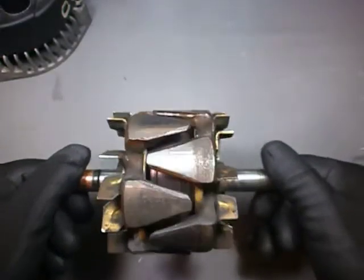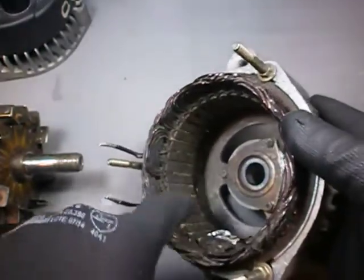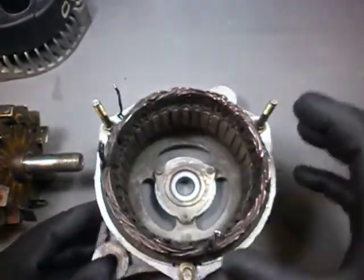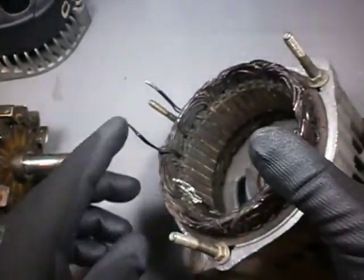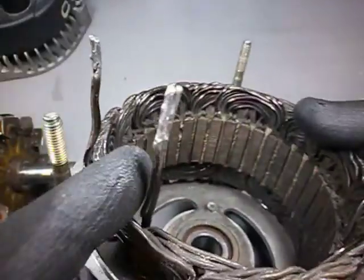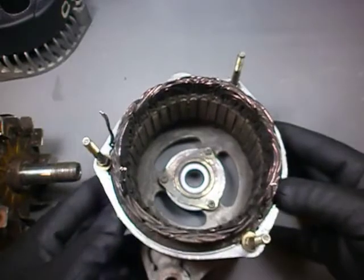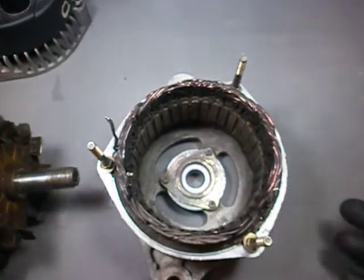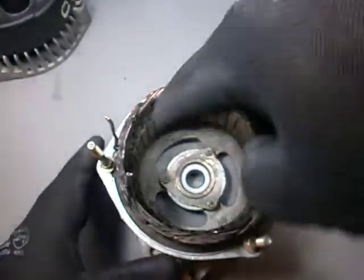This rotating magnetic field inside the stator is what induces alternated voltages — hence the name alternator — at its three coils arranged at an angle of 120 degrees from each other around the circumference. Here you find their terminals connected in pairs, which indicates a delta configuration. It is no different in principle from a three-phase generator that you can find in a power plant.